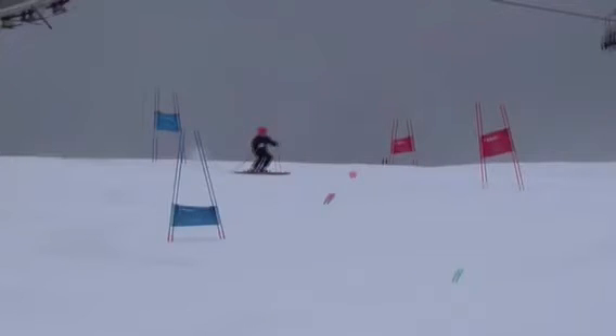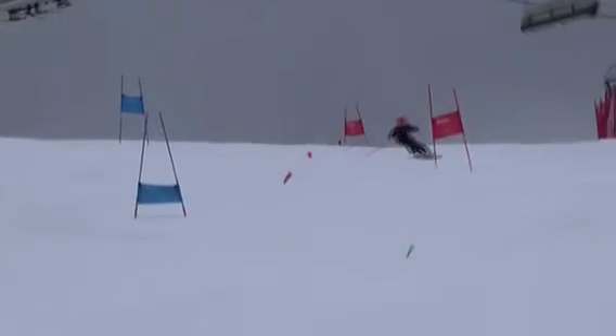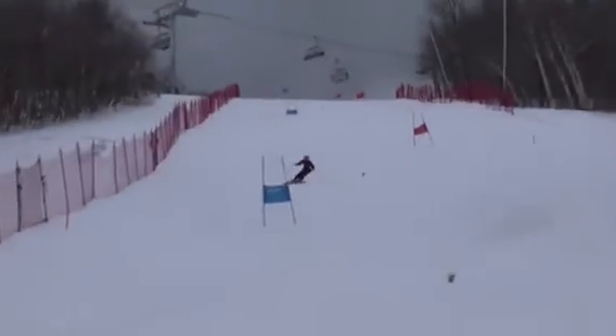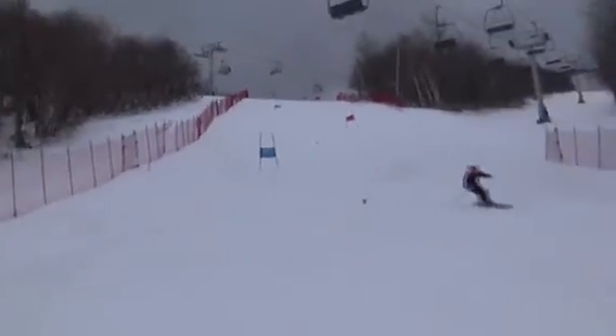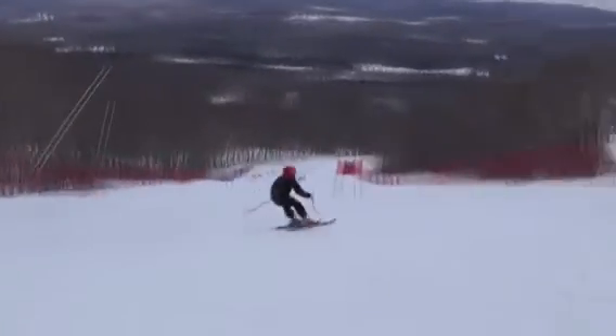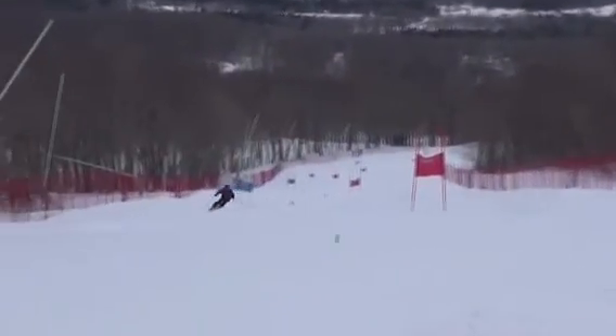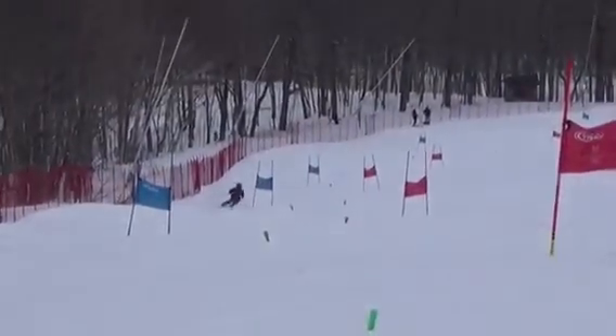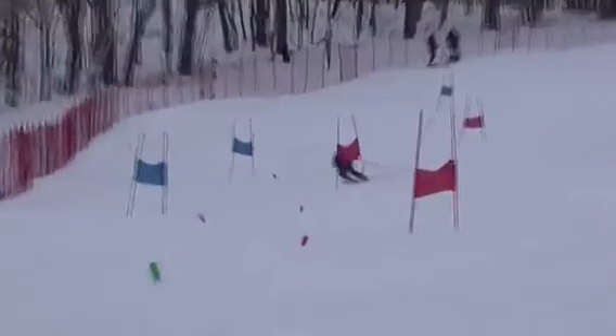All right, Drew, let's check out one of your afternoon runs at the Hermitage. We'll watch it regular motion and slow it down. Logan at the top.